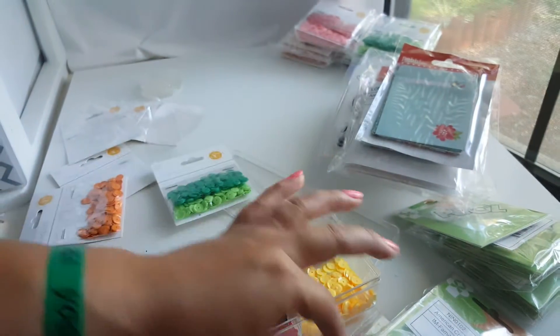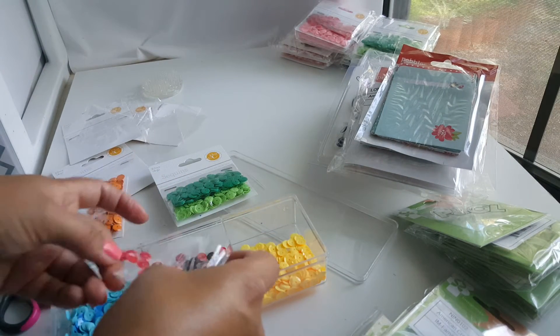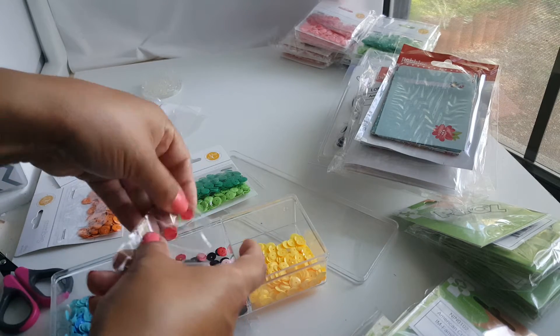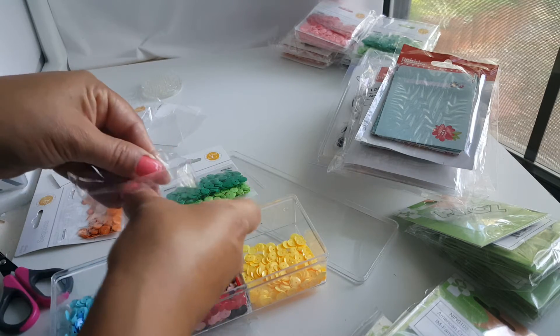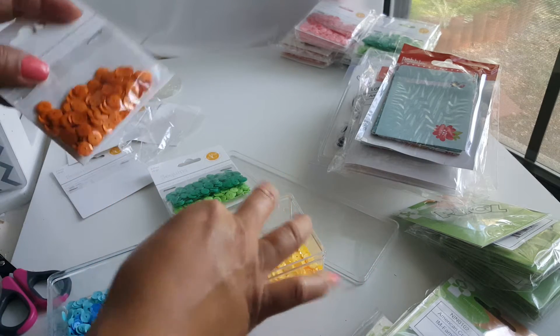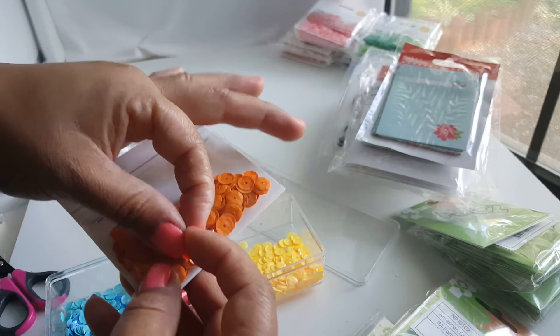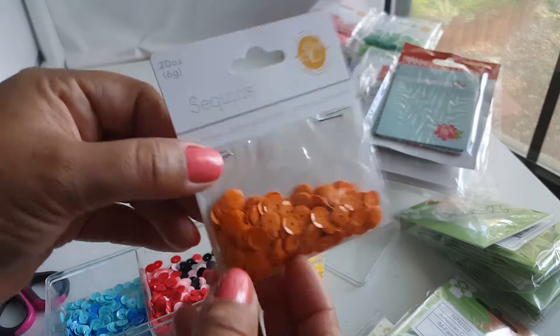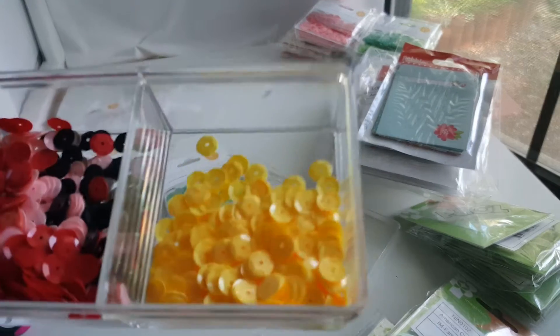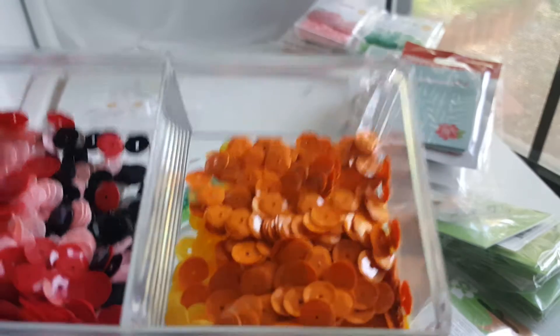I just thought I'd show that to you. The other set is the yellow and the burnt orange — it almost reminds me of like Texas University's Longhorns color. So yeah, I really like that one. It's more of a pastel yellow and then the orange reminds me of a very burnt orange — very pretty.